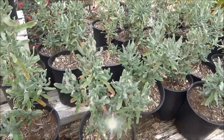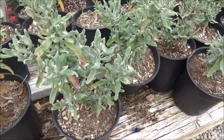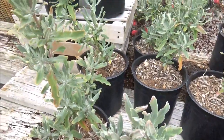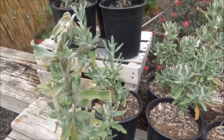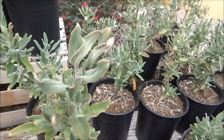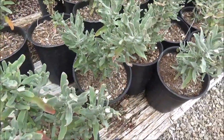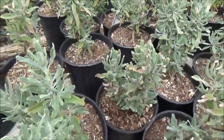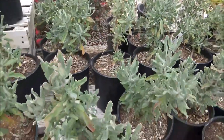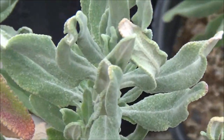Salvia clevelandii, Cleveland sage: 5 feet tall by 5 feet wide, full sun, minimal water, purple flowers in the spring and summer. What's really nice about this, besides the height, is that it is extremely fragrant and you can cook with the leaf much like you would with sage. You can also cut off some leaves and bring them indoors as an air freshener. What I like to do is dry the leaves, put them into a sachet, and stick them in the dryer instead of dryer sheets — your clothes and linens come out smelling like sage, absolutely gorgeous fragrance.